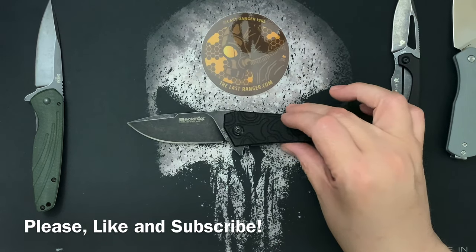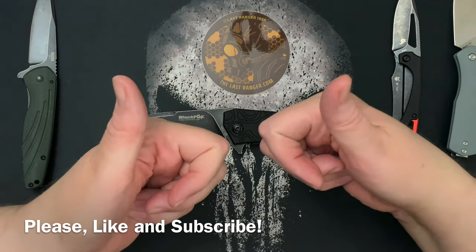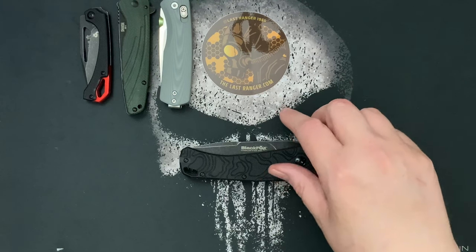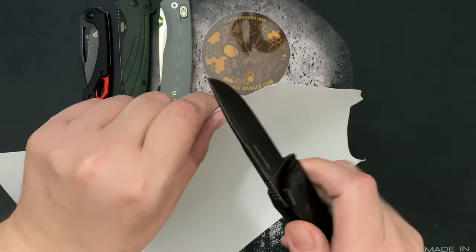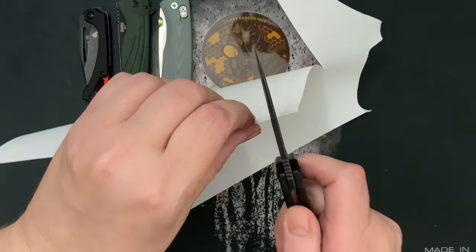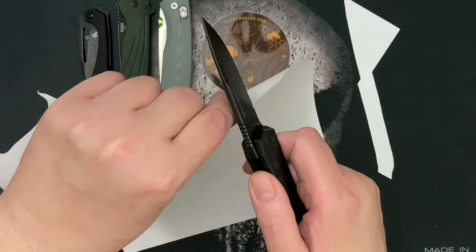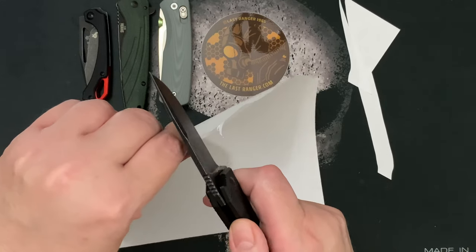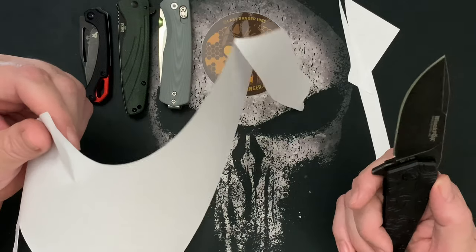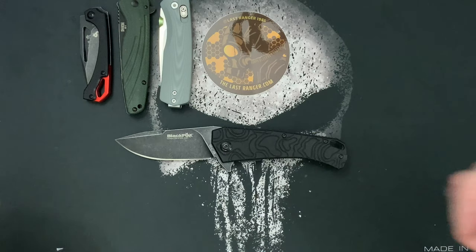If you like it, please subscribe and give me a thumbs up. Thanks! I forgot to do a paper cut test — very sharp, very sharp from the factory.